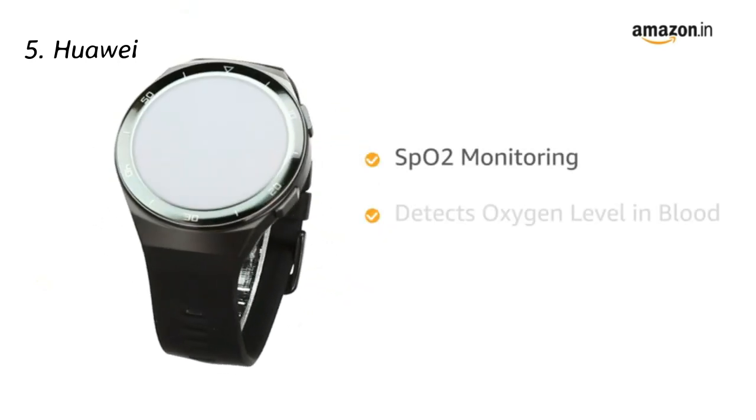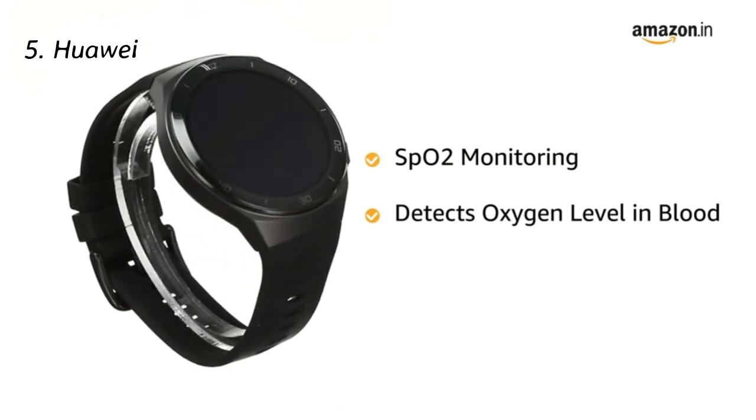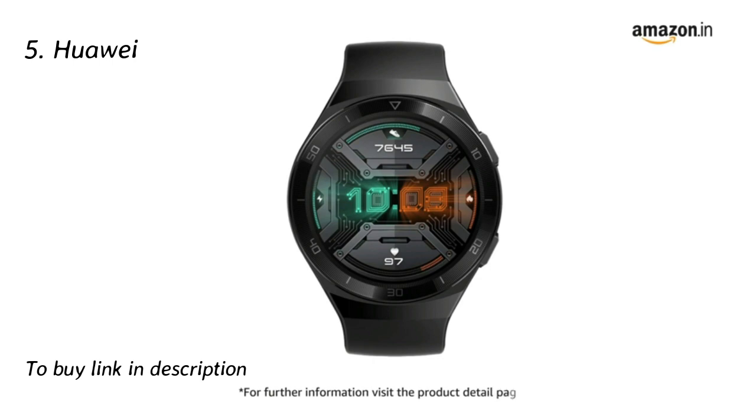Huawei Watch GT2e supports SpO2 level measuring, helping you detect the level of oxygen in the blood. For further information, visit the product detail page.